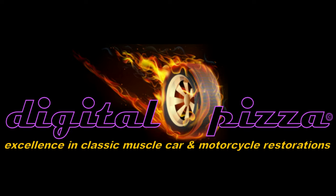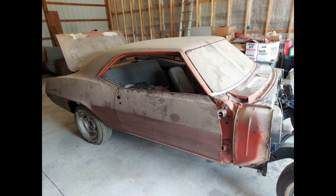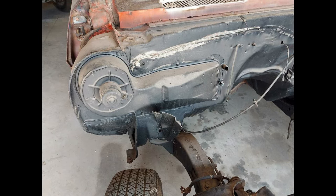Hey everybody, welcome back. This video is going to be the first of a series of videos for the restoration of this Hugger Orange 69 Camaro Z28.